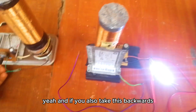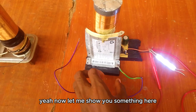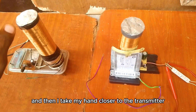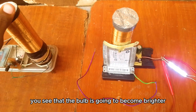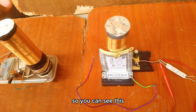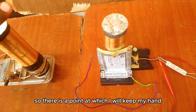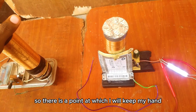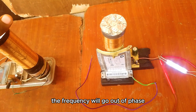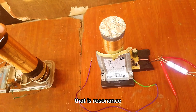If you take the receiver backward, the further you take it the less energy is transferred. Now let me show you something here — if I take the receiver very close and then bring my hand closer to the transmitter, you can see the bulb becomes brighter. But if I take my hand too close, the bulb dims again. It's as if my hand is also tuning the frequency. There is a specific point where I keep my hand and the bulb is brightest — that point is resonance. If I take it too close or too far, the frequency goes out of phase.